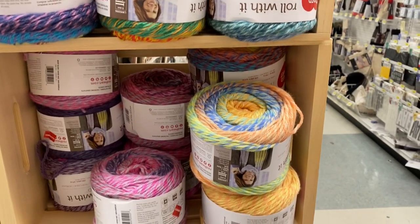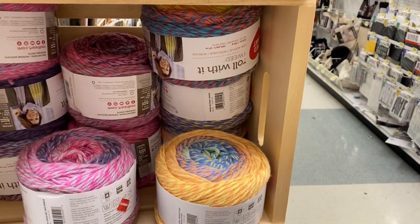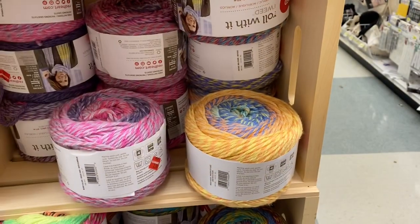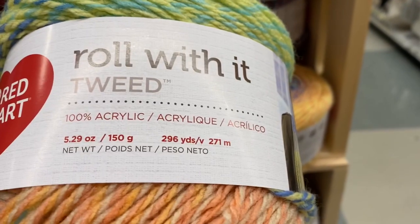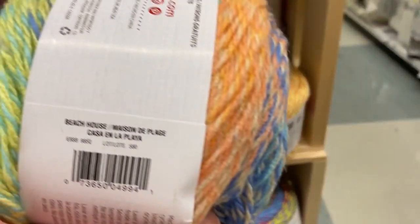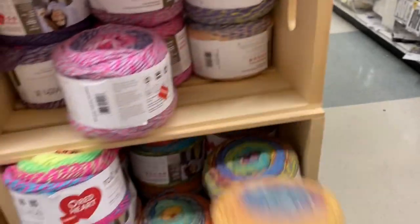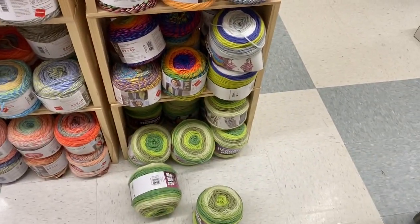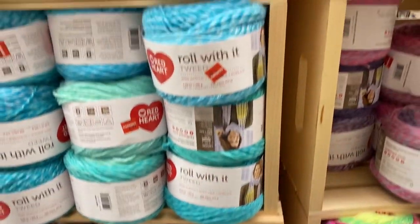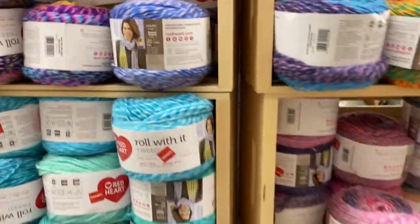They still have a lot of clearance. Red Heart 'Roll With It' is on clearance for $2.97 — I think they're giving you additional money off, and it's 296 yards. There's also a 'Beach House' colorway. I'm not really feeling it though. Look at all the brown — I don't like how it looks. They have a lot of clearance, so head out to your Joann's and see what you can find.